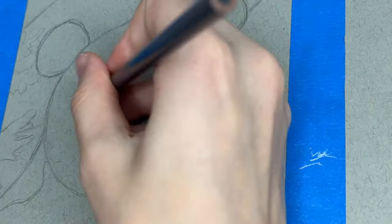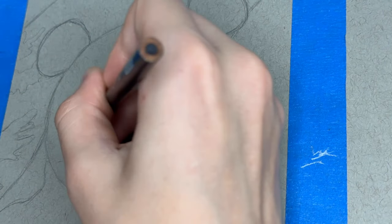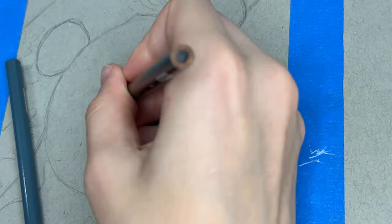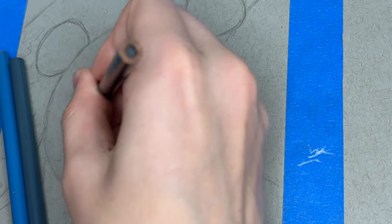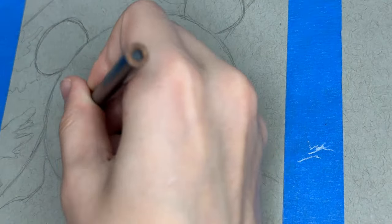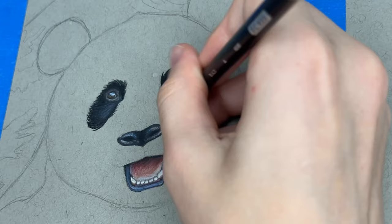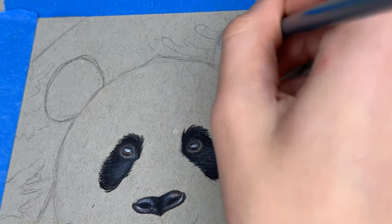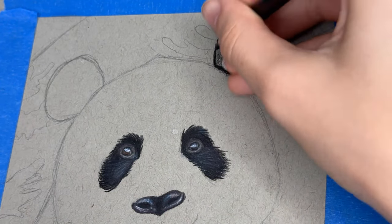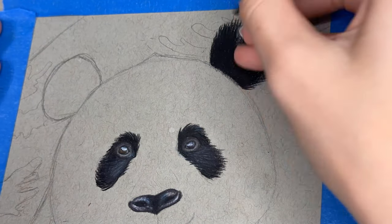For these eye patches, make sure to start with gray as a base and gradually get darker when adding the layers. Same thing for the ears and the chest — start with the gray as a base and layer on the black. You can use a sky blue for the light part too.